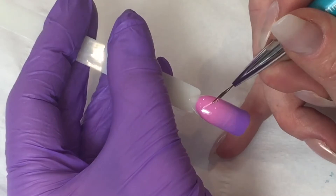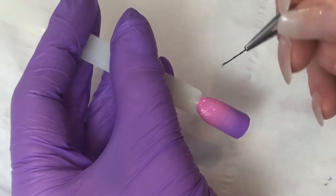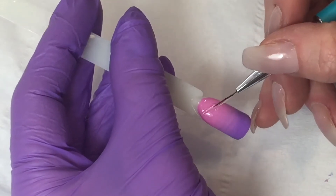I'm going to flash cure that in my lamp for 15 seconds to keep it in place, and then just carry on down the nail doing that until I reach the bottom.